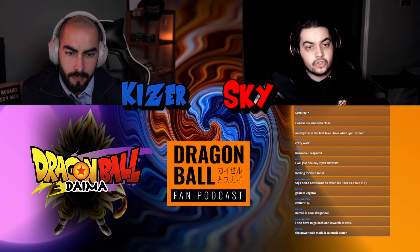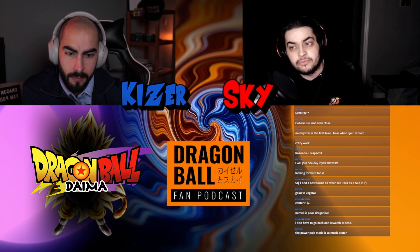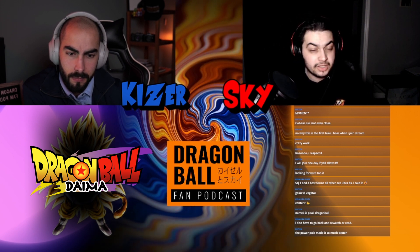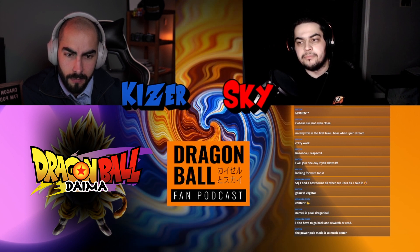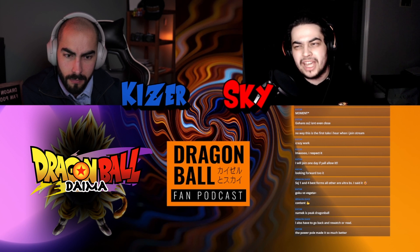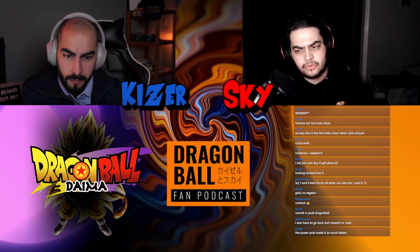Dragon Ball can go a simple route with transformations and maybe focus more on world building, because that's what Dragon Ball was really good at in the beginning of the IP. That's kind of what I hope we get in the new arc. I think that's why people don't really like Super Saiyan 3 as much — they prefer simpler forms.